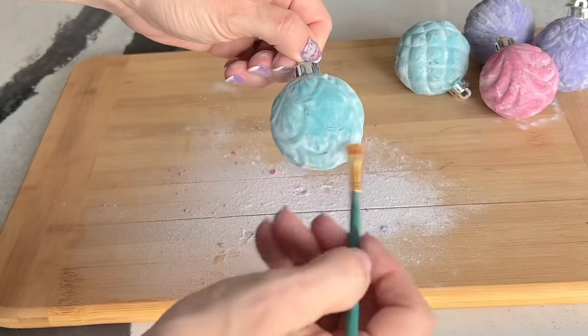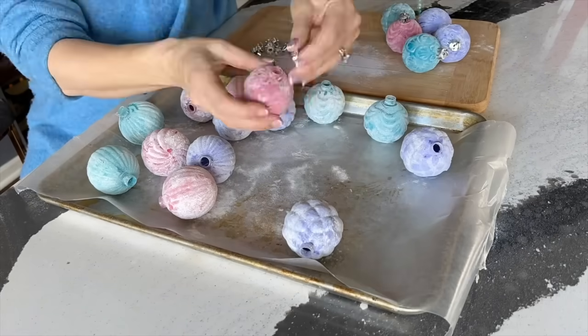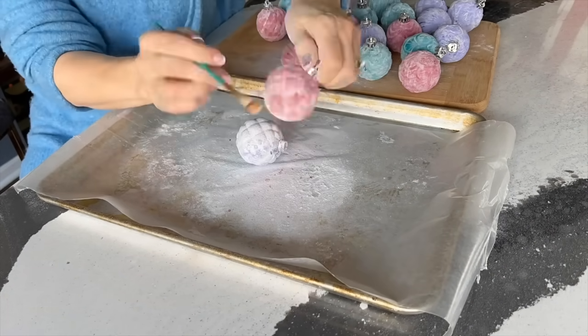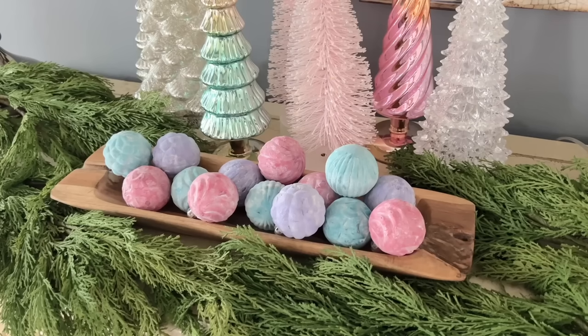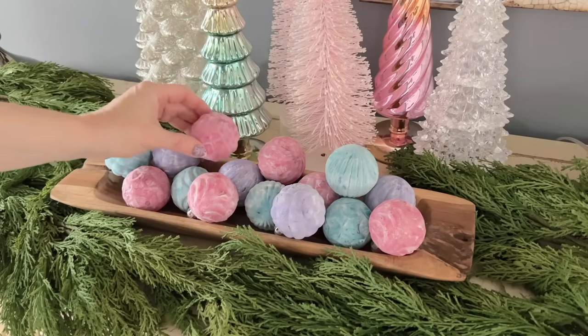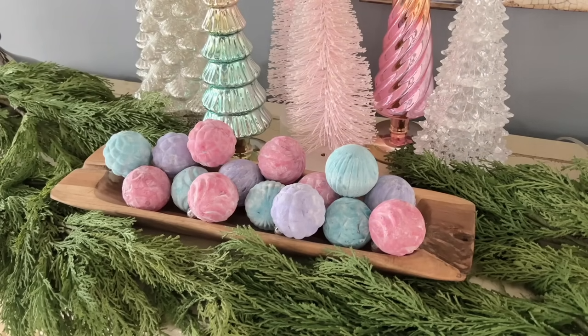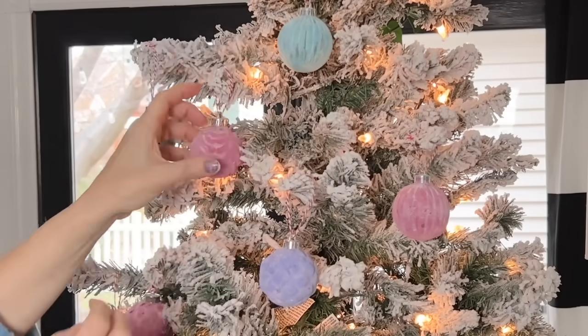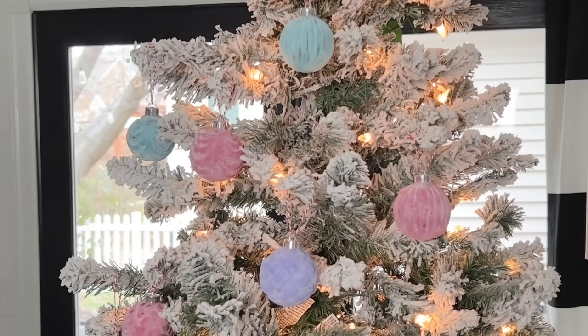Put the cap back on the ornament. Using a small paintbrush, gently brush off the excess flour mixture. For a simple holiday display, place multiple flocked ornaments in a bowl surrounded by greenery. Or tie a simple ribbon or string through the ornament cap and hang on your Christmas tree.